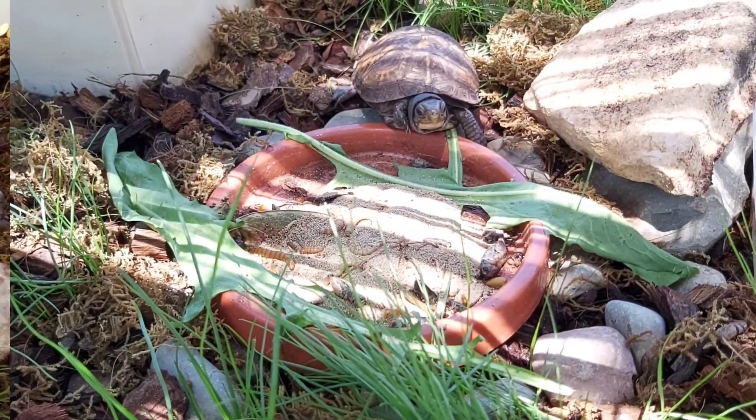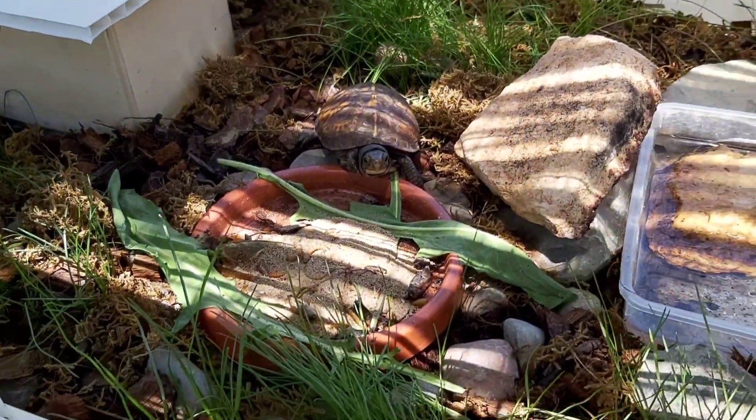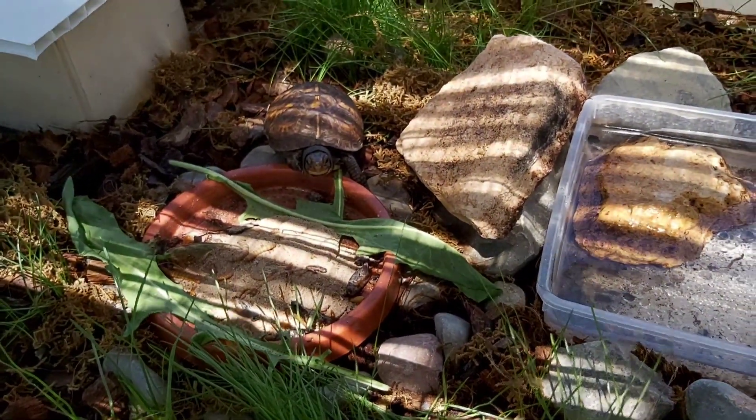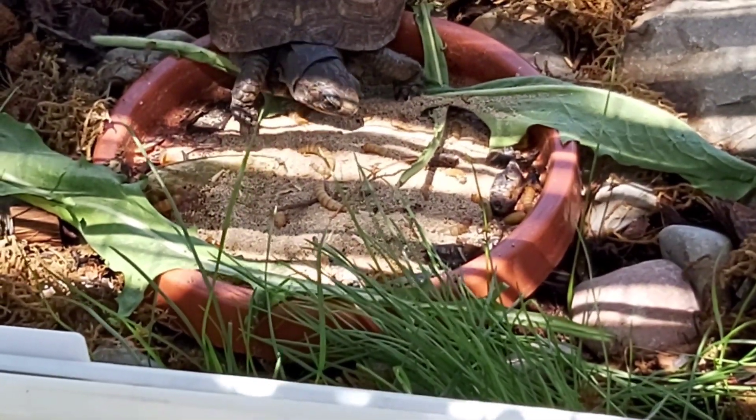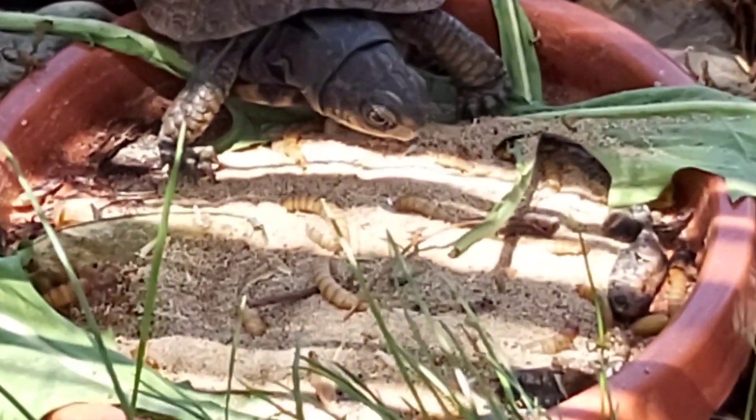Y como sabemos, es omnívora, así que tenebrios para desayunar. ¡Qué rico! Tenebrios, lombrices, larvas, caracoles, grillos...